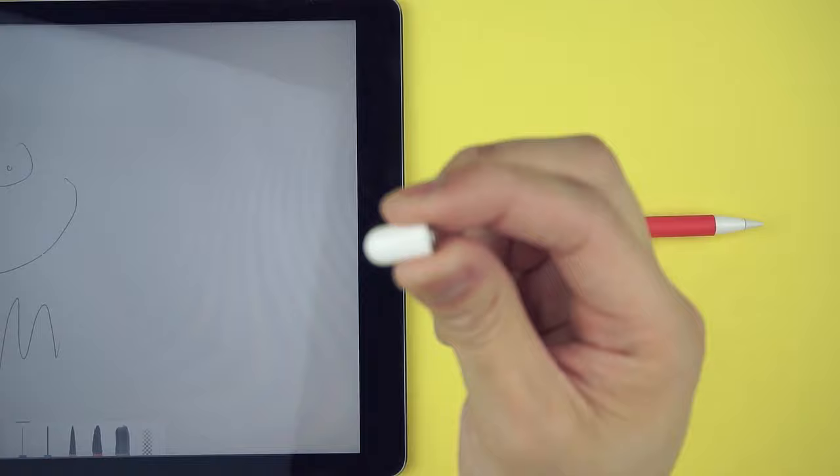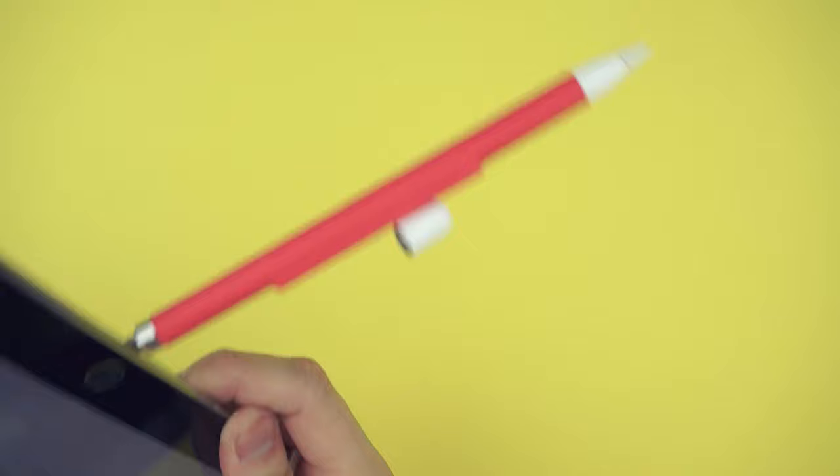Another nice feature is that when charging the pencil, instead of leaving the cap somewhere you'll definitely forget about, you can attach it onto the case since the cap is also magnetic — and it's strong enough that it won't fall off easily.